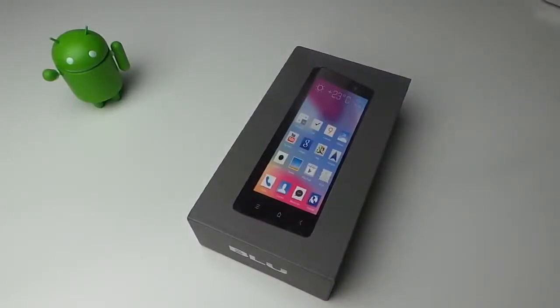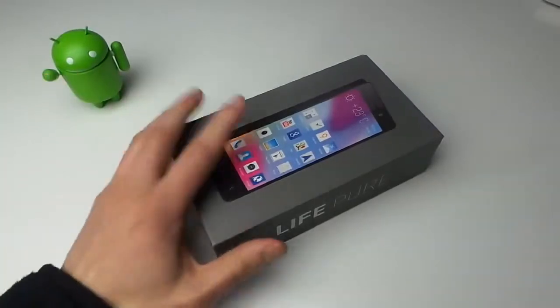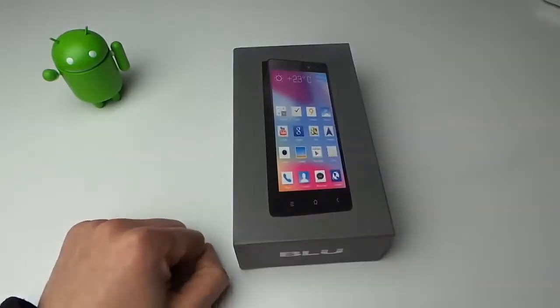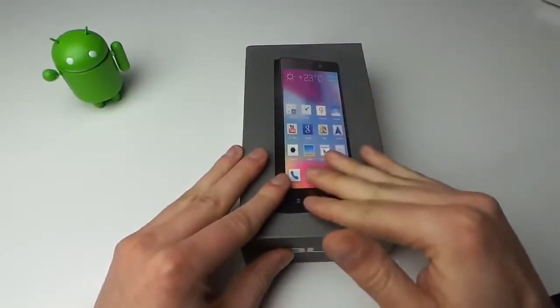Hey guys, how's it going? Tim here from Droid Life and today we're taking a quick peek at the new BLU Life Pure. This will be the first time we've actually taken a look at a BLU device. BLU is a manufacturer that hasn't really broken out into the U.S. market yet because you don't really see them being subsidized on carriers. They're pretty well known for making decent devices at extremely affordable prices — you can get your BLU fix on Amazon for like $300 or $400 for a pretty premium device.